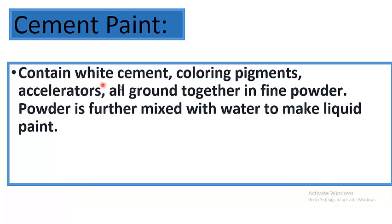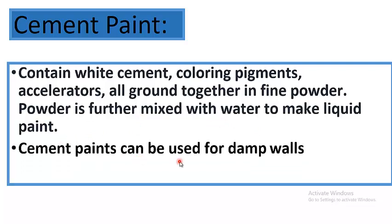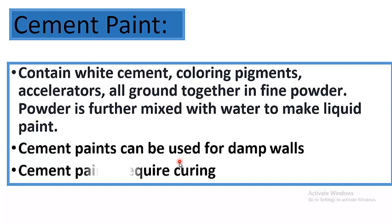Cement paint contains white cement, coloring pigments, and accelerators, all ground together in fine powder. This powder is further mixed with water to make liquid paint. Cement paints can be used for damp walls and require curing.